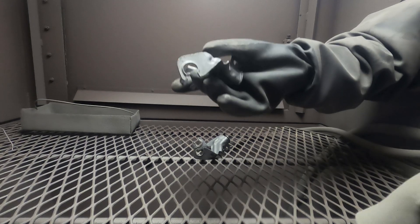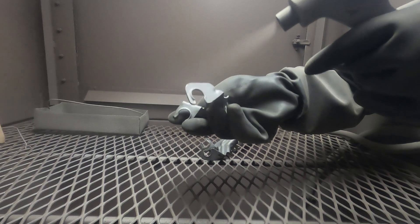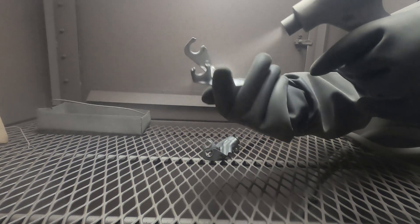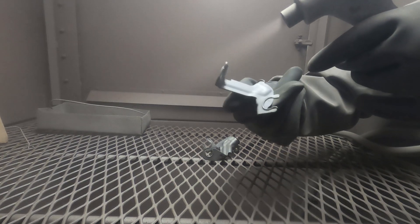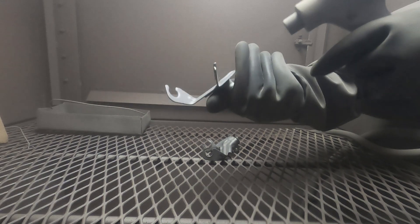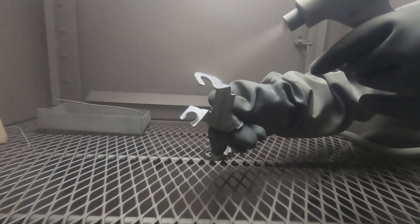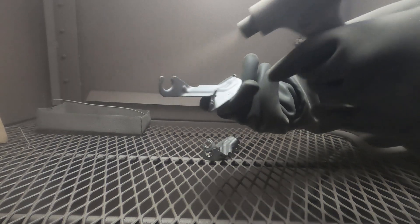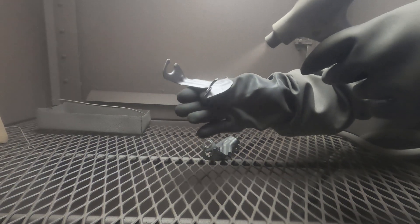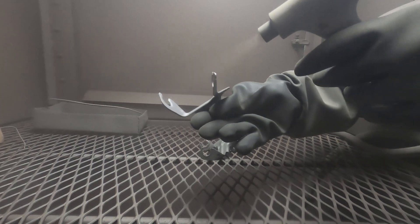The next step is to take these parts to a sand blast machine and blast all the surfaces to create a proper profile. There are specifications as far as the blast media goes — I just used whatever was loaded in the machine. I didn't care that much; I was just getting surfaces blasted, and that was good enough to me.